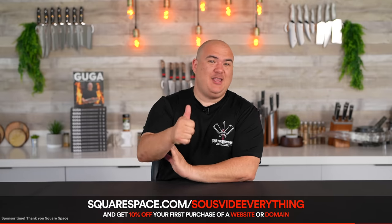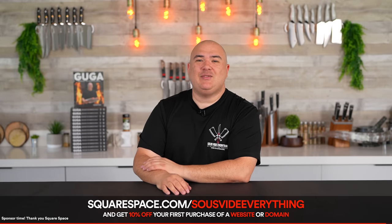I hope you enjoyed it. If you did, hit that thumbs up. If you're not a subscriber, be sure to subscribe and we'll see you guys on the next one. Take care everybody, bye-bye.